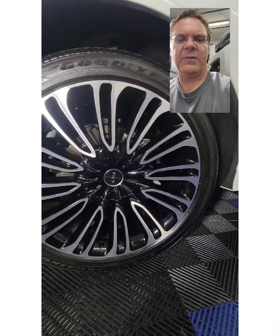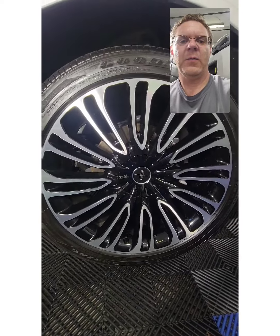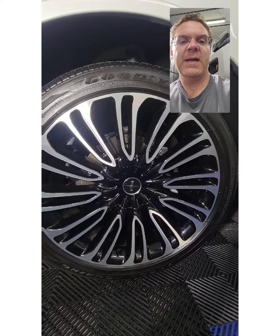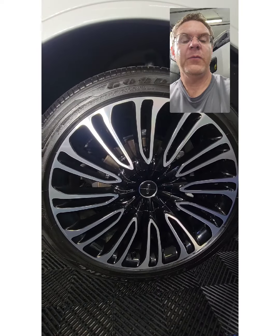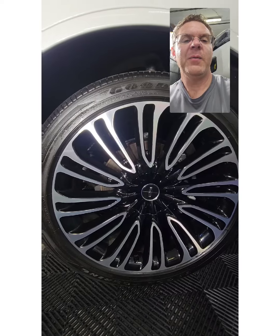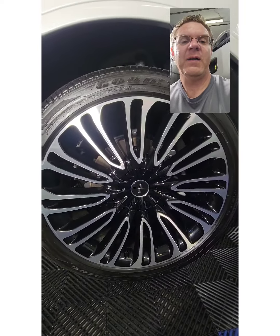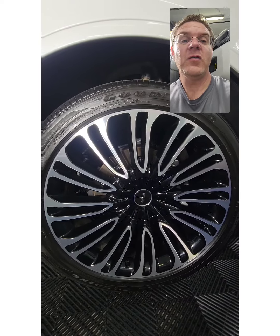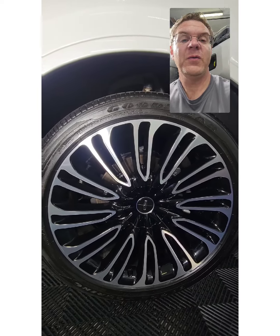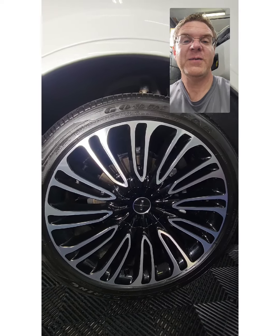Alright guys, looks like it's a wrap here. Rim turned out pretty nice. Got all the residue of the coating taken off now and the rest of it's going to be there to stay. We're going to let it cure for a good 12 to 24 hours, and then it'll be ready for inclement weather conditions. We are Dr. Otispa, located just outside of Roanoke, Virginia, serving most of southwestern Virginia. We'd be honored to do some service for you and your favorite car. So let us know what we can do for you. Hope you have an awesome day. Catch you next time.